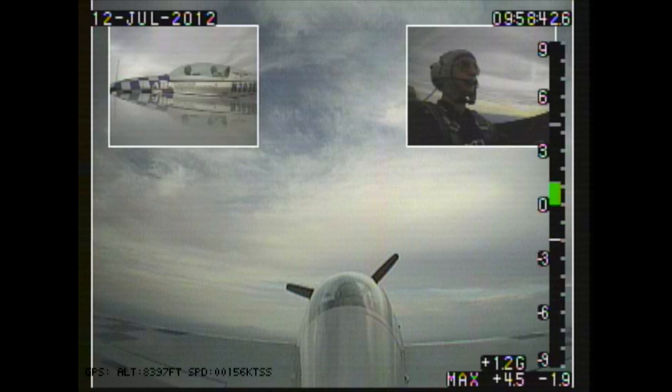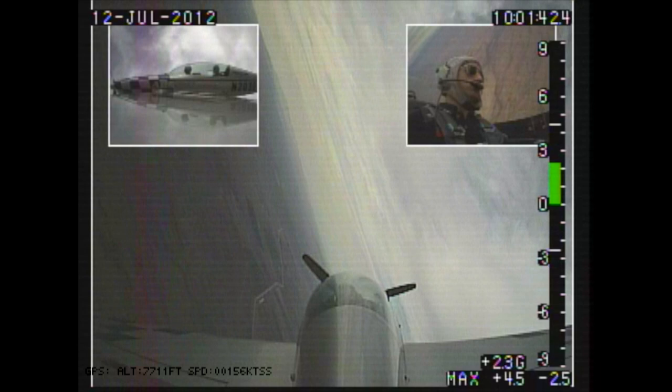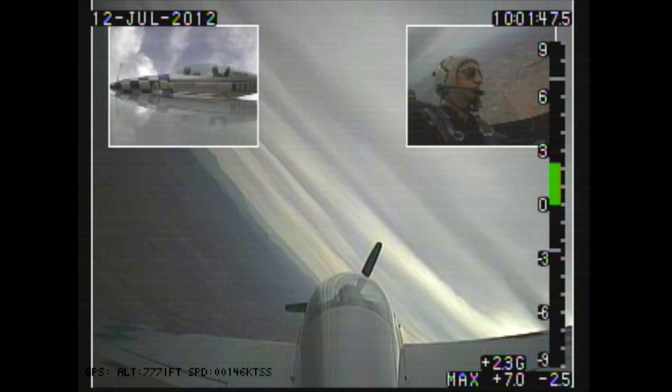All right, I have control. You have control. All right. We're generating our own traffic alerts there. Yeah. There's two, three, four, and five G's — 5.5.